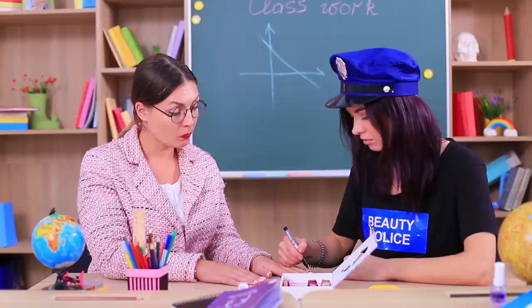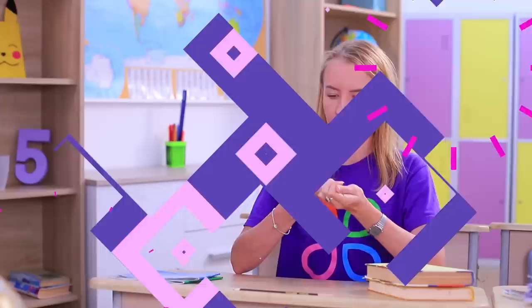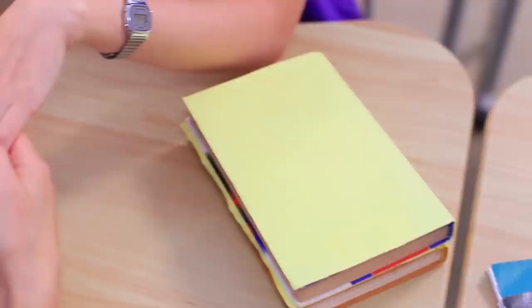Let's fix that manicure! Now Ms. Smith isn't ashamed of going to parent-teacher conferences! And what's going on at the desk up front? The blue-eyed girl could use a bright nail design! The police will take care of it! Let's create a design for bookworms!